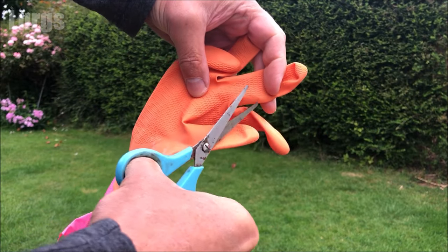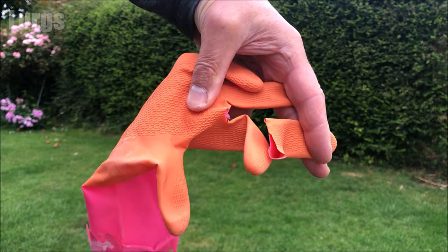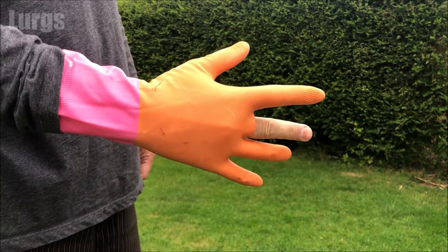Take a rubber glove that you're not going to be needing anymore and cut off the finger. Keep the rubber glove because you may need the other fingers in the future.